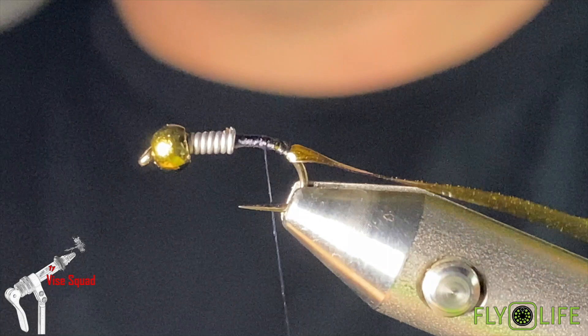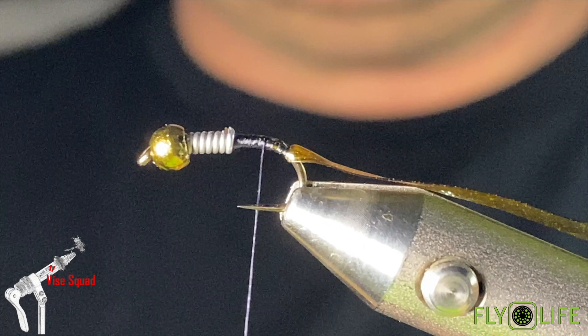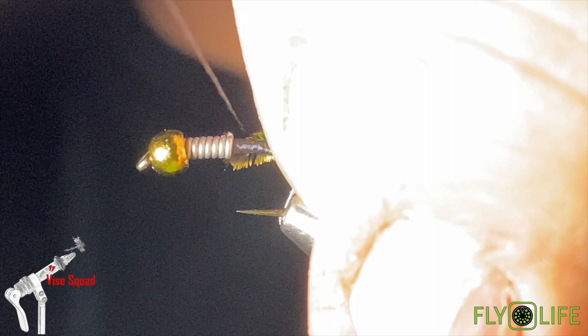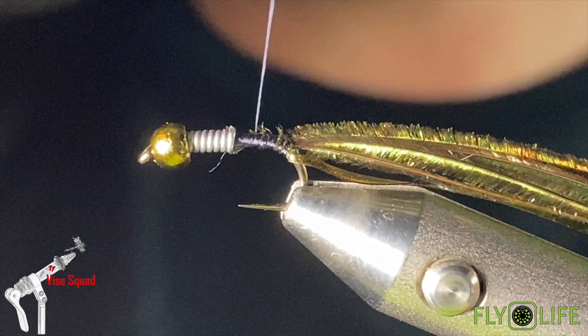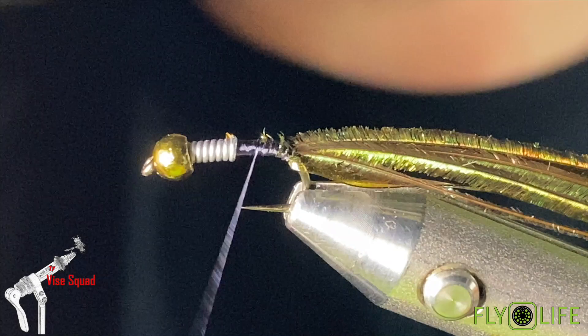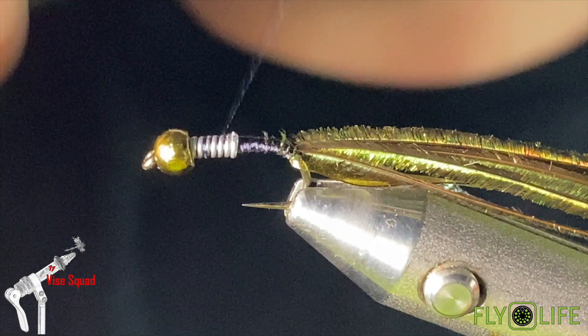Next, grab the body material — peacock herl. I've got five or six strands and I've cut the last inch of the herl tip off, because it's very weak and brittle. I'll tie that in all the way down to where we finished with the thread for the scud back. Then I'm going to work my thread forward, build up a little taper leading into the lead, and cover over the lead with the thread.